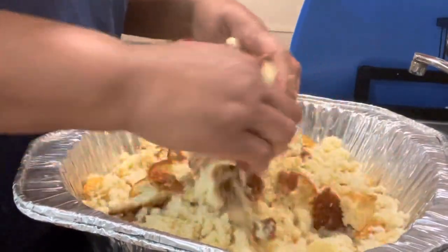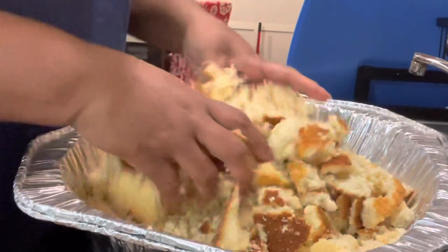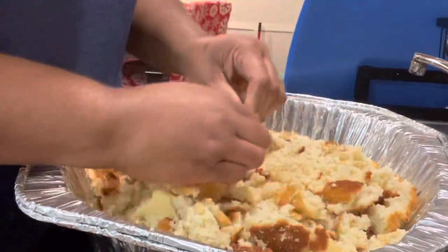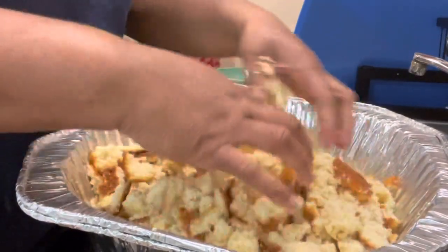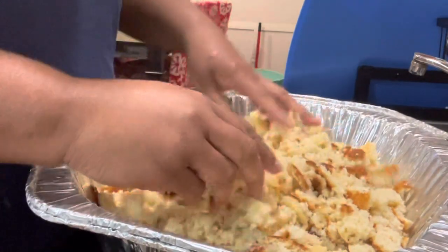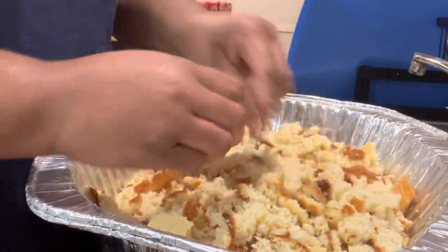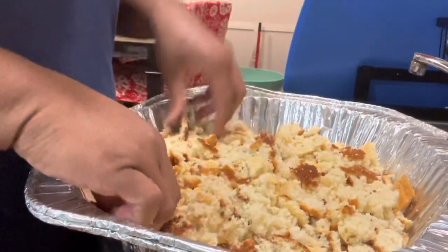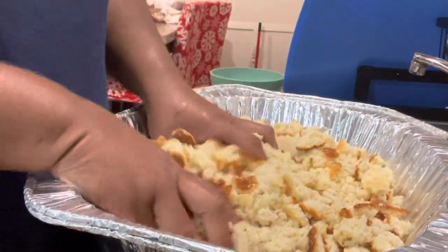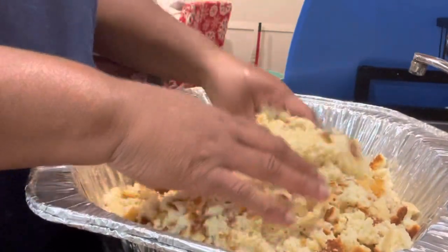I don't like them like little bitty crumbs, but I like to crumble them up. I have to crumble it up. That should be about right.